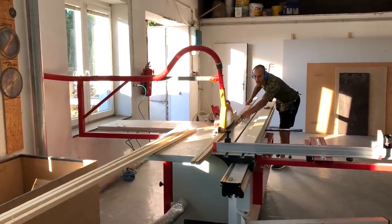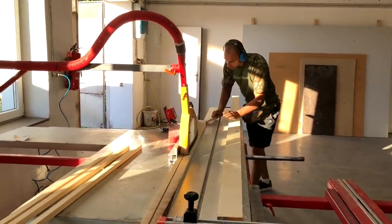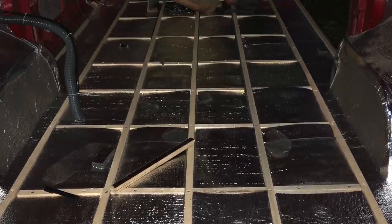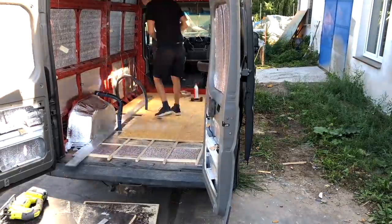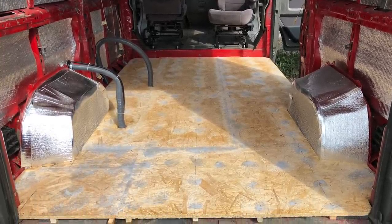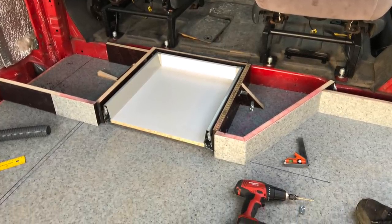Finally we moved to more interesting parts. There are many ways to do floors. The way I do it is leveling the floor and using the same insulation there. For the board it's good to use lightweight plywood, but I used offcuts lying around my workshop. On top I contact-glued commercial-grade vinyl, which is more resistant and difficult to scratch.